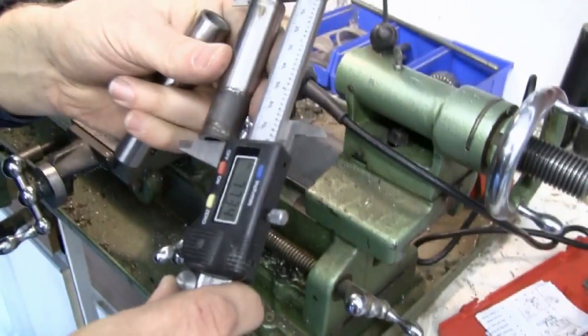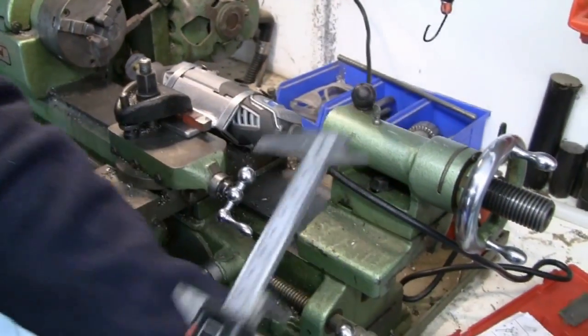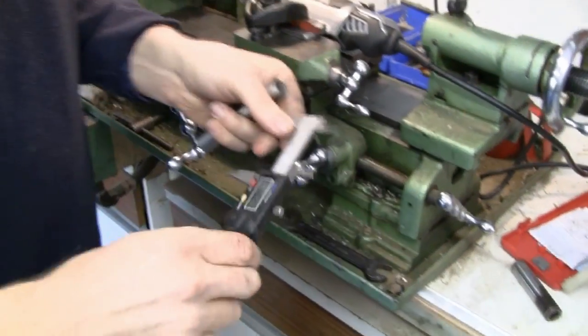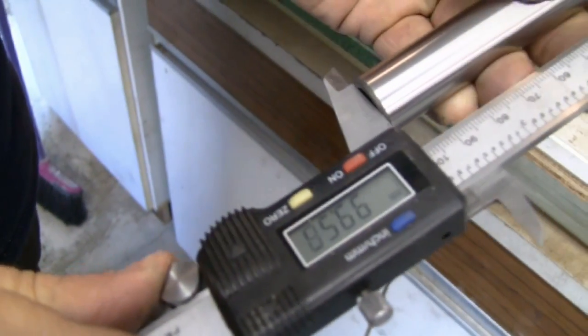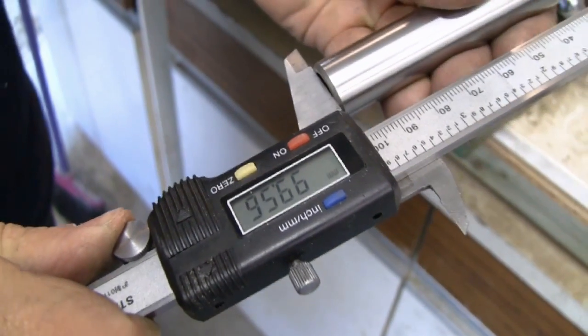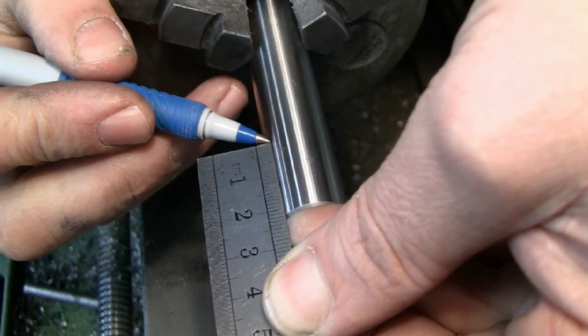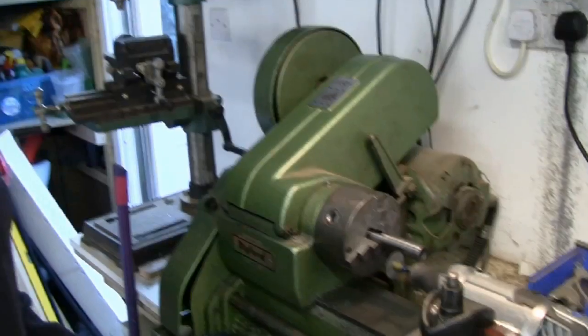The old shaft measures around 77.3mm. The length isn't hugely critical — a little bit longer won't make much difference, but we're talking maybe half a millimetre, not 10mm. The new one measures about 99.5mm. So we need to take about 22mm off — 99 minus 77 equals 22mm. We'll measure back from the tip and mark the cut point.